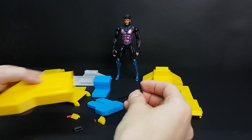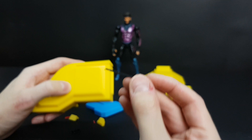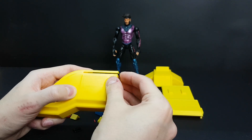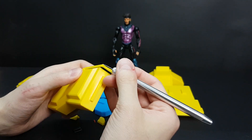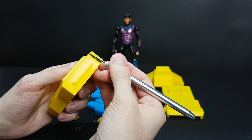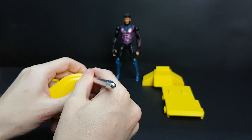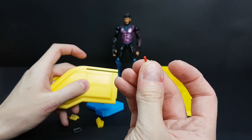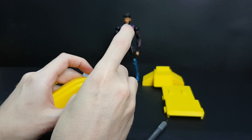There are a few smaller parts here. This is a bar, and you just slide it in like this. It helps to use something small to make sure it slides all the way. There is a red part inside, and this is also printed, so you need to make sure the angle is correct.